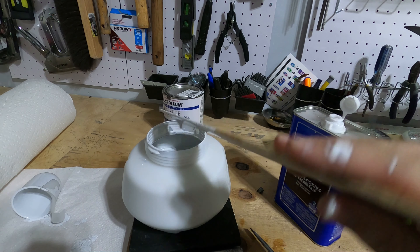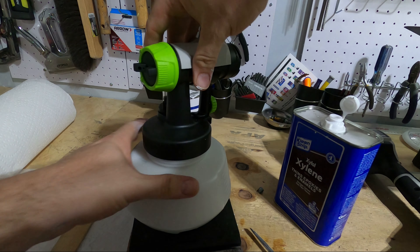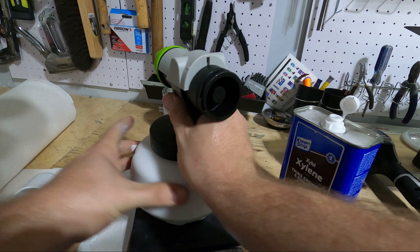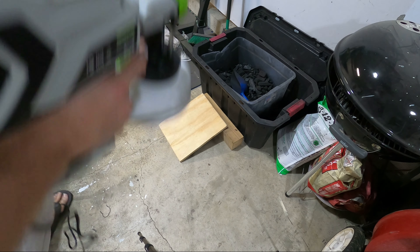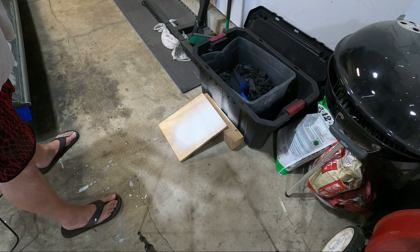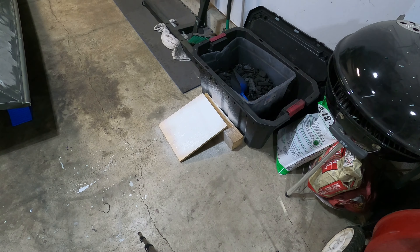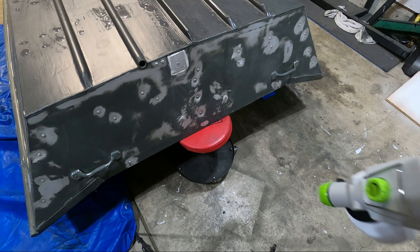I'm pretty happy with this consistency now. Let's go ahead and get this hooked up on the gun and then we can give it a test on some wood just to see what our spray pattern looks like, how much flow we have, and do any adjustments before we hit the boat. That's a lot of flow — a little bit better. Okay, this has a much bigger spread than I anticipated, so let's just go ahead and knock out the boat.